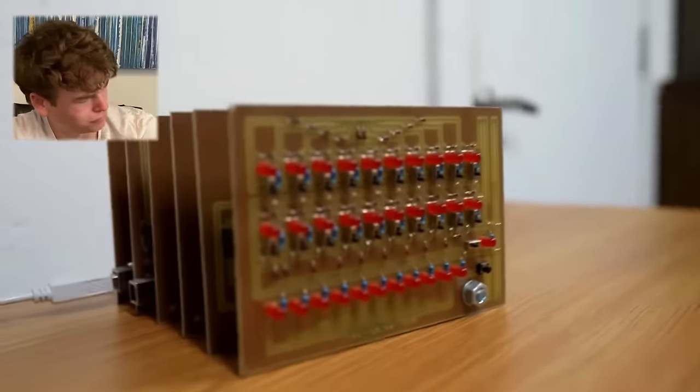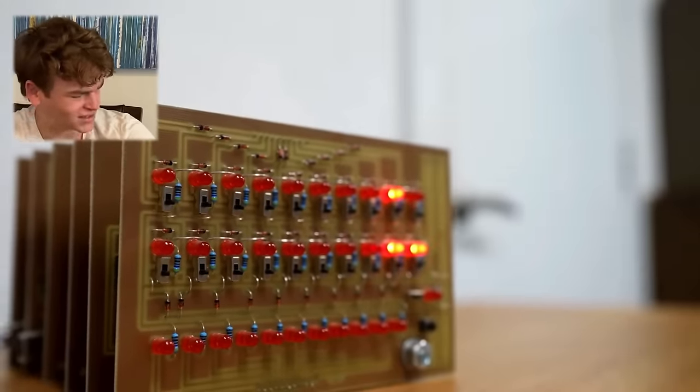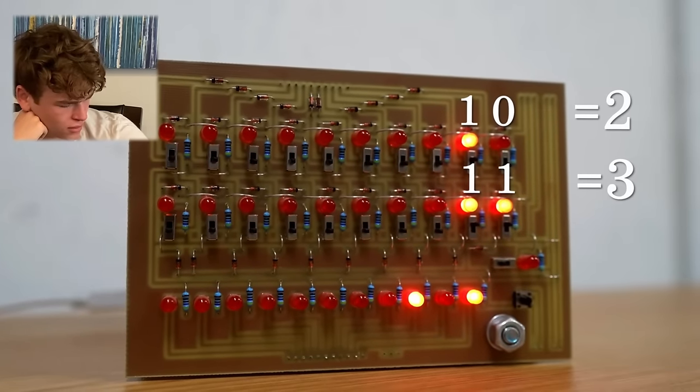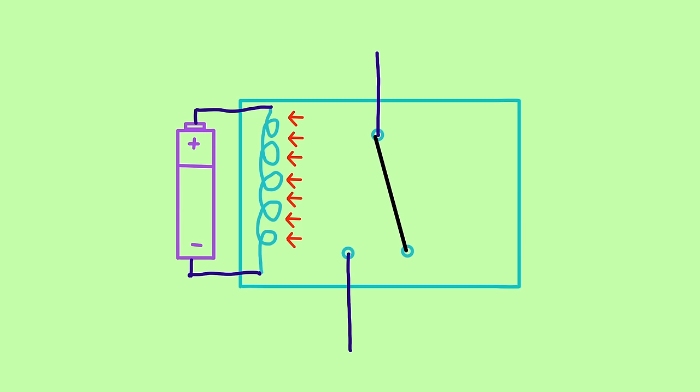And if you want to add two numbers together — so two is this, three is this — when you want to calculate it, you just hit the go button down here. You just saw a calculator that uses only relays to calculate. What the heck is a relay anyway? A relay is just an electromagnet — like a magnet you can turn on and off — next to a switch. So when you give power to the electromagnet, it flips the switch without the two systems ever needing to touch.